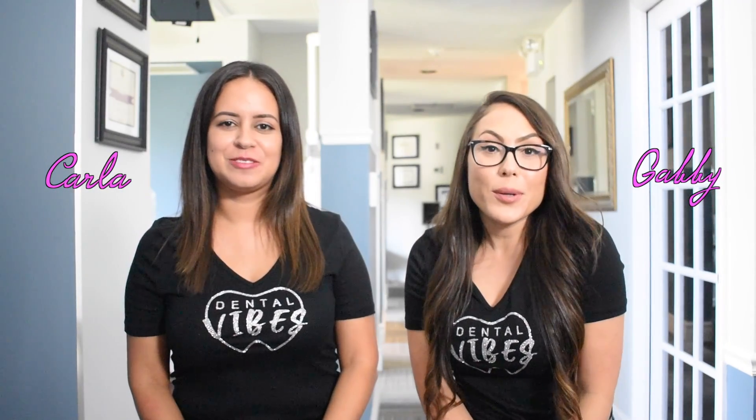Welcome to Dental Vibes. I'm Gabby. And I'm Carla. If you're new here, we have been dental assistants for over a decade and we share a passion for dentistry. In this channel, you will find content for dental assistants and for anybody that wants to take care of their oral health. So if you like teeth, make sure to subscribe to our channel.